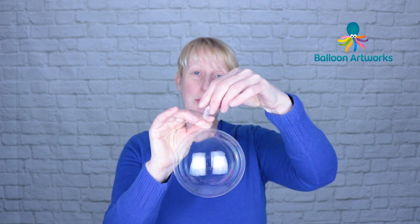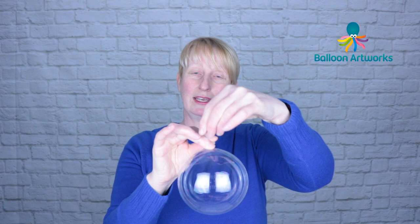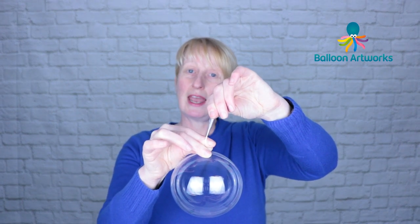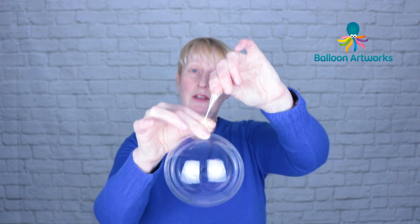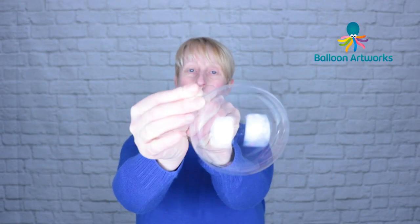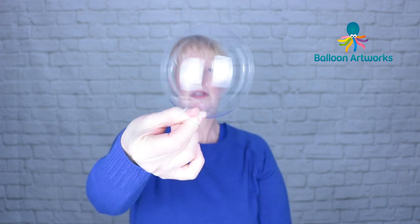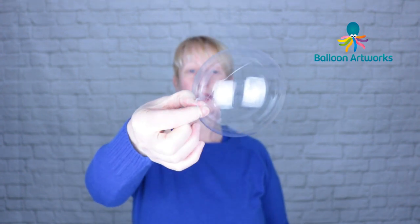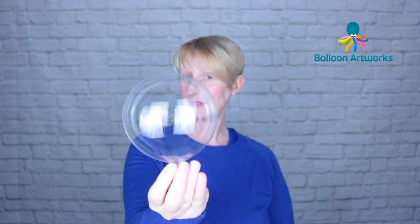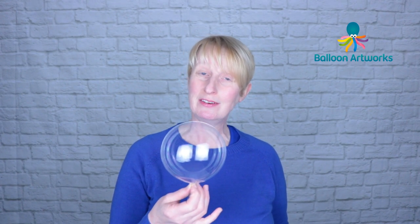The great thing about the aqua balloon is its stretchiness and elasticity, so there's a lot of give and stretch in this neck. What we do is tie it exactly the way we would a latex balloon — I get a hold of the neck, I pull it, I stretch it over my two fingers, I grab the end of that, and I just pull it through. And that's it — that is how you tie an aqua balloon.